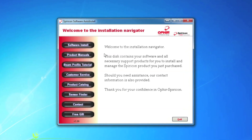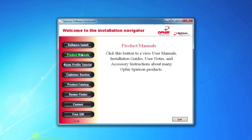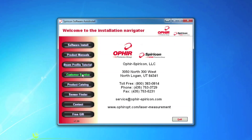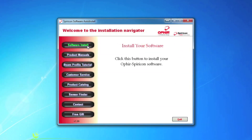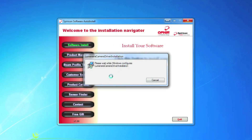Within the auto-installer, we have a lot of different features such as our catalog, product manuals, and customer service information. With one click on Software Installer, this is going to install all of the software provided on your CD, depending on which products you purchased. Today we're going to be using BeamGage Standard version 5.5. We're going to see a couple of camera drivers install first, and then we're going to see BeamGage.